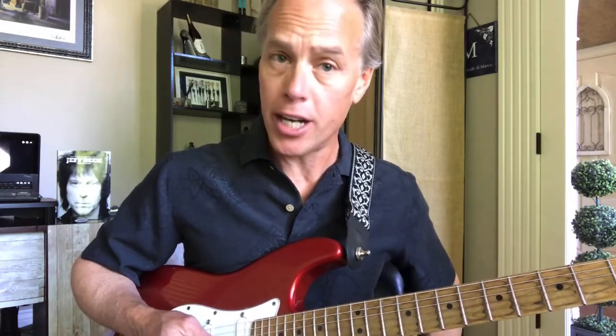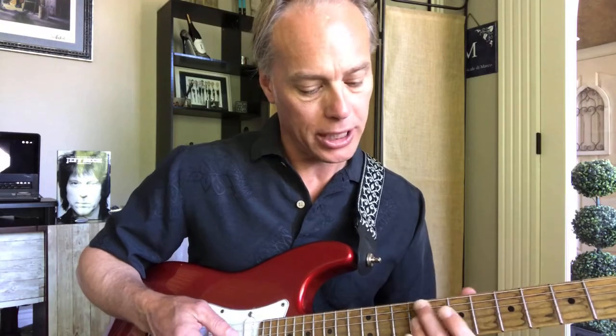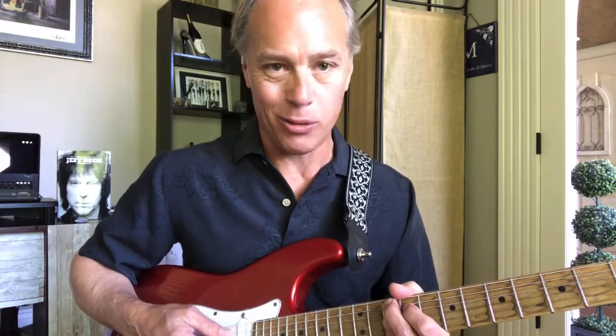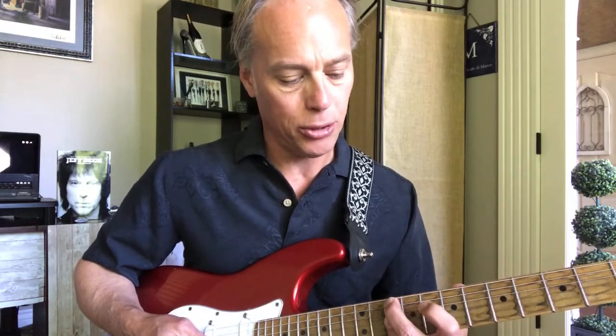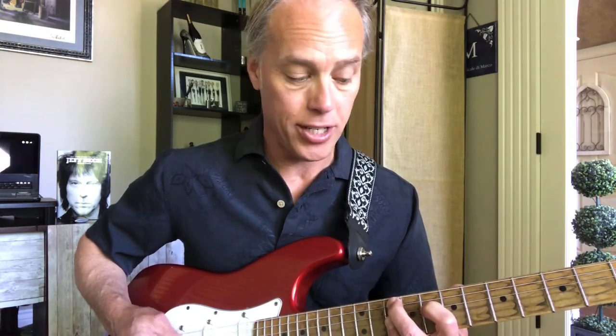When it goes to the chorus — the Let's Stay Together portion — we're going to slide up and play a G minor 9, one of my favorite chords. Like the D9 shape, we slide up to the 10th fret on the A string, but this time the 2 finger slides back to the 8th fret on the D string. Then we bar the G, B, and E on the 10th fret. That's your G minor 9, and we slide that up through the chorus to an A minor 7.